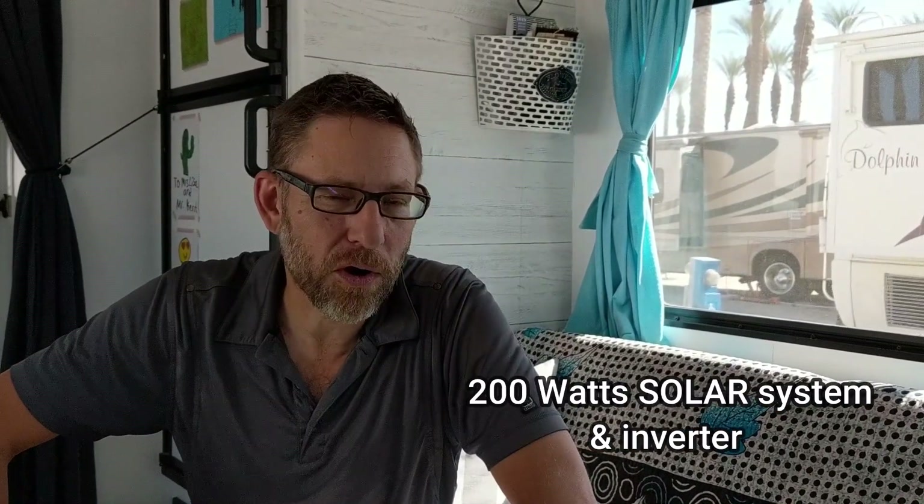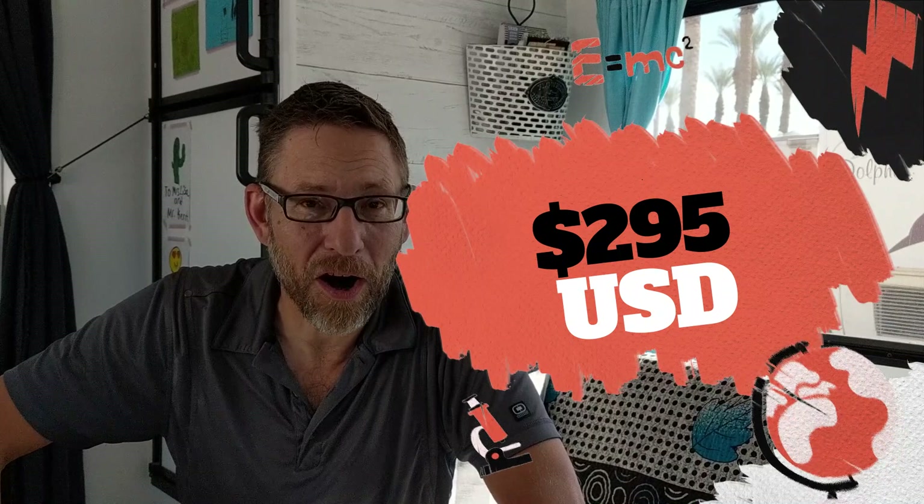Let's get started on the solar install. I've seen solar installs that run thousands of dollars, some that run hundreds, and some that run as cheap as possible. I wanted to stay within a really tight budget and get the maximum amount out of it. What do you think the price of 200 watts of solar on the roof with a 400 watt inverter to run all of our gadgets would cost? $1,000? How about $500? How about $295 US? Yes, that's what I paid for our solar system.